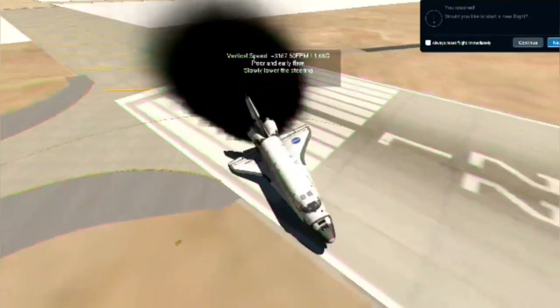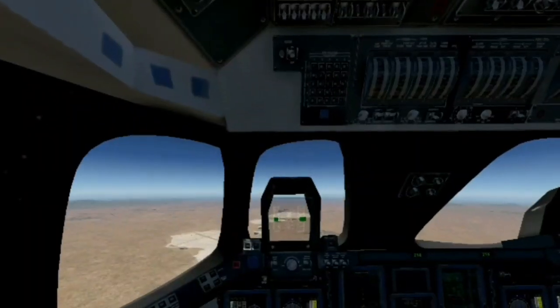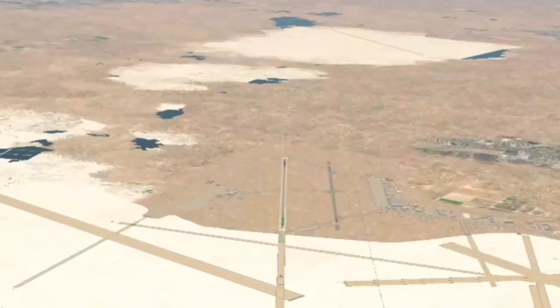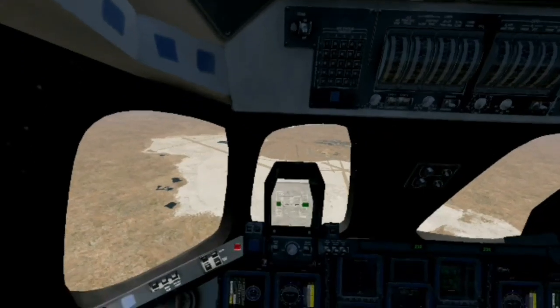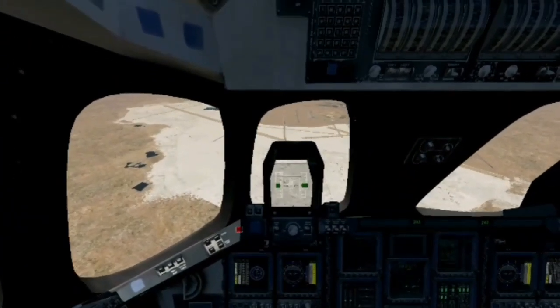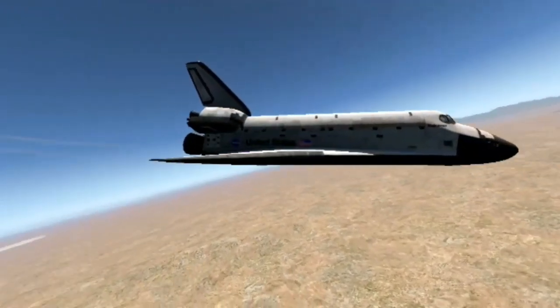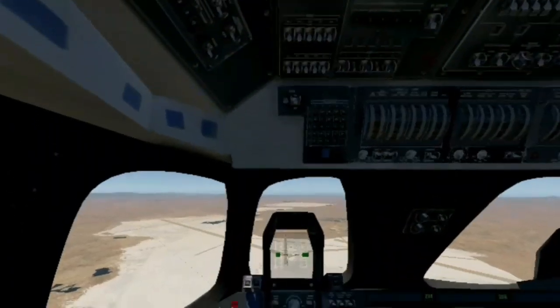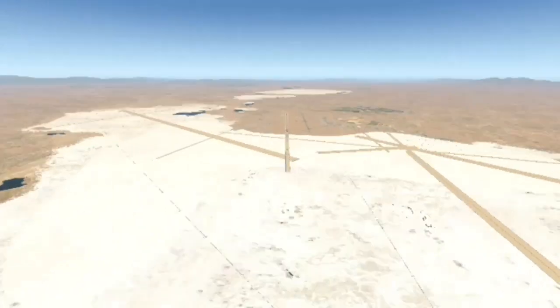Okay, back in the simulator. So what we basically have to do is keep descending at the exact same rate, and then when we start to flare, put the gear down when we start to flare. Because if we put the gear down before we start to flare, all our speed will just drop and then we won't have enough time to save ourselves before crashing. This is looking good. No more silly camera views — it makes me lose my control over the airplane.